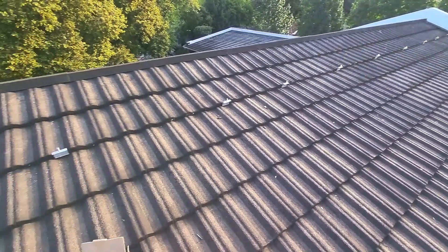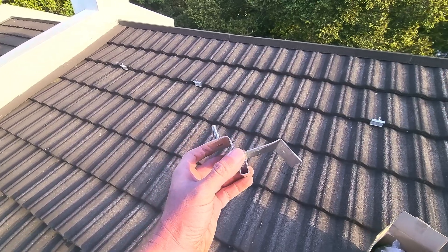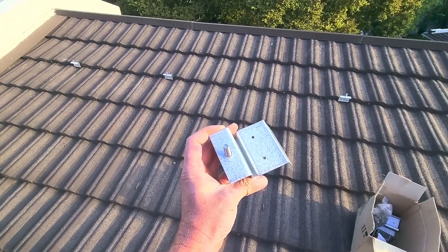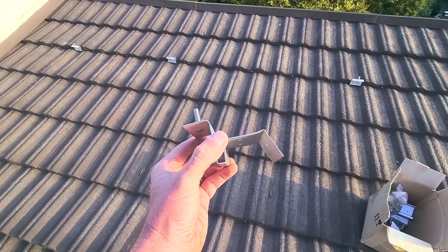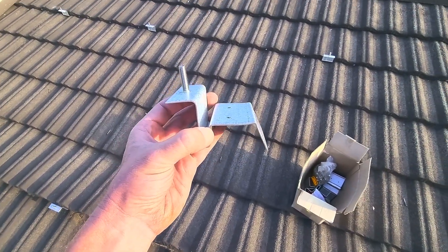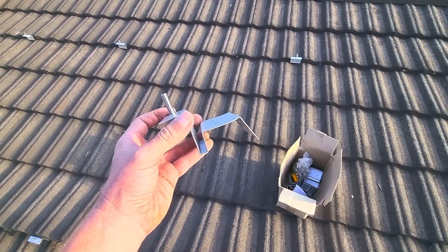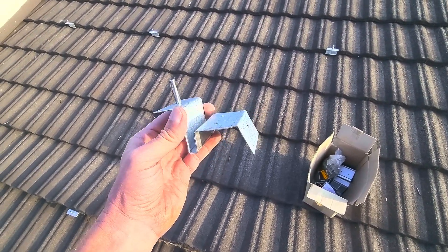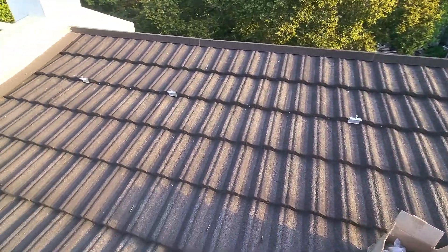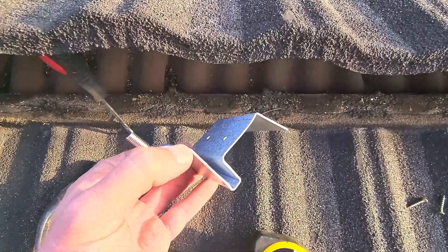If you've got a Havital roof and you're going to get solar installed, if you go on Google, this is called the Havital solar bracket. You can buy them from Havital roofing systems directly from the factory in Brakpan. I paid 71 rand 50 cents each ex VAT. Some of the aftermarket solar shops sell them for 100 rand plus each. You need to put one every meter, so you won't need too many. It's the perfect solution for Havital — it is made for Havital.